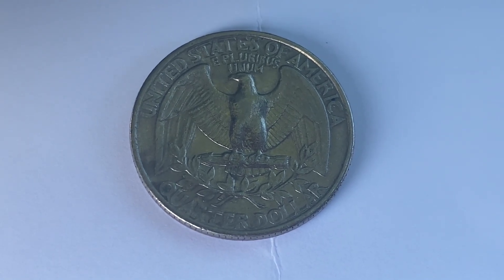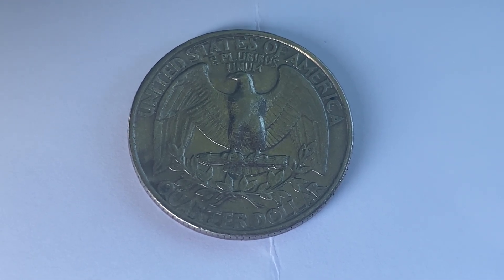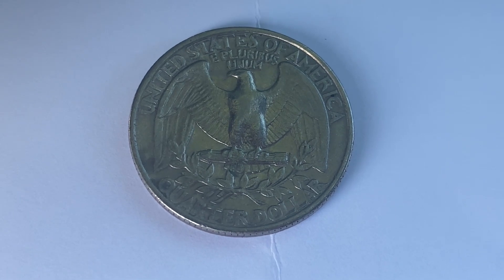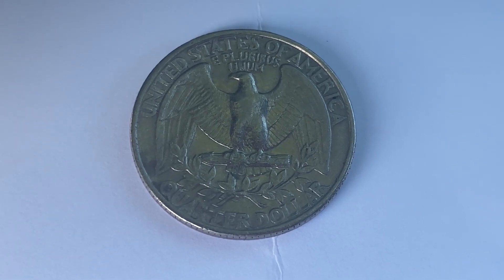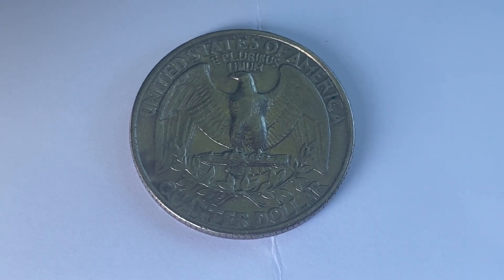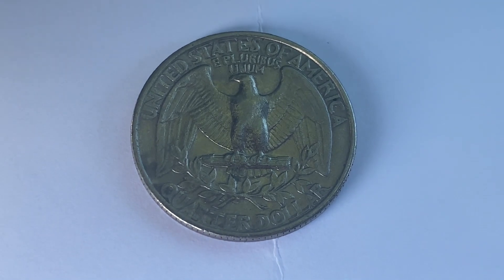By the way, the mintage number of the 1978 Washington quarter is 521,452,000 produced. The face value, of course, is 25 cents. However, this coin can be worth as much as $6.65 in brilliant uncirculated MS-65 condition.